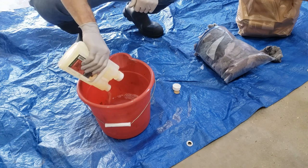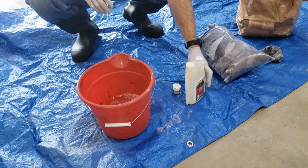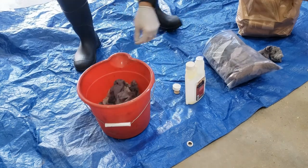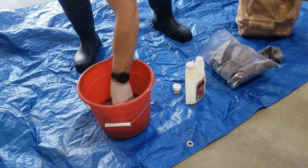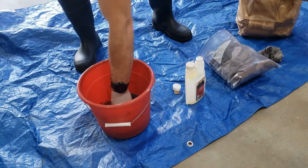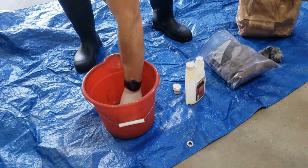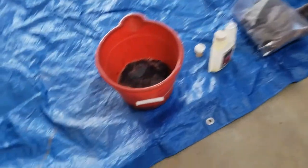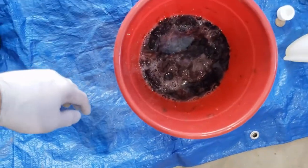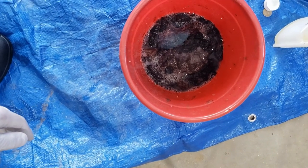I can leave some equations in the description below. All we're going to do is throw our dryer lint in and let it get nice and soaked in there — that's all you need. Then we're gonna take it out and let it dry.